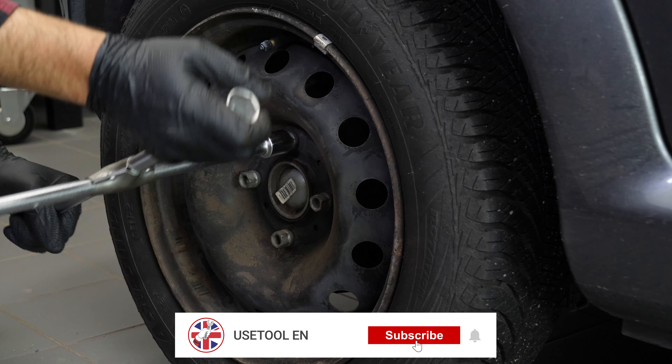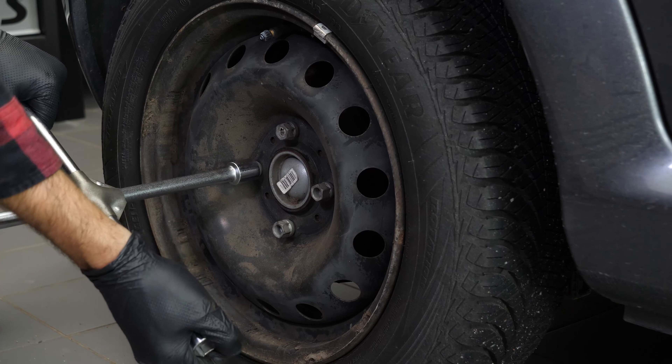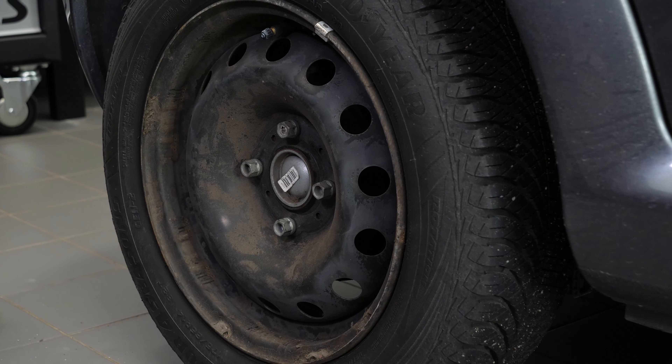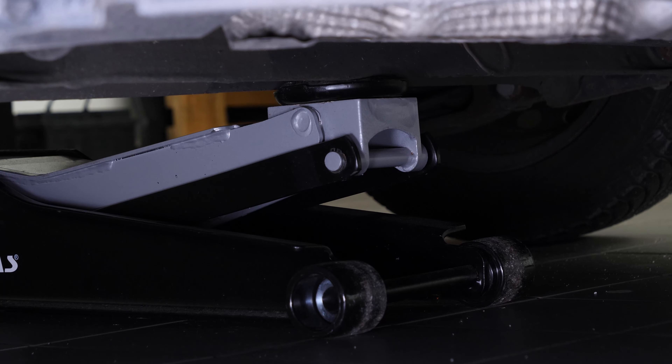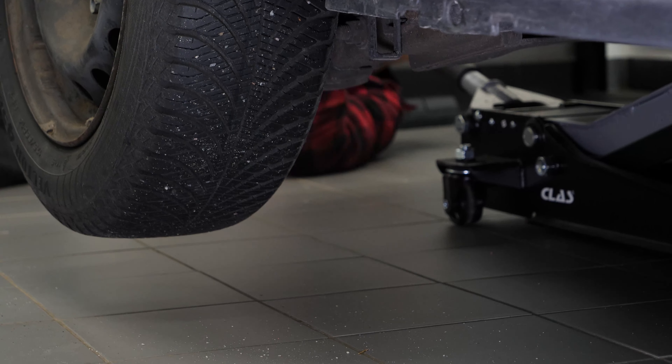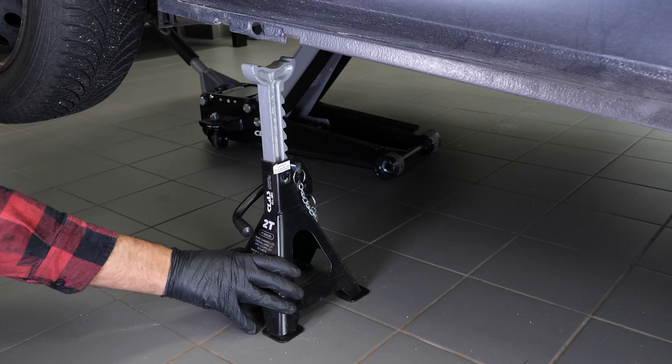You have to successively lever each part of your vehicle, then remove the wheel to be able to access the drain point. Loosen the rear wheel studs and lift the rear of your vehicle. We strongly suggest watching the tutorial on raising your vehicle safely before carrying out this step. Place the vehicle on the axle stands.